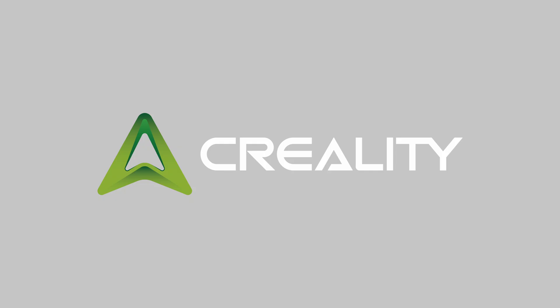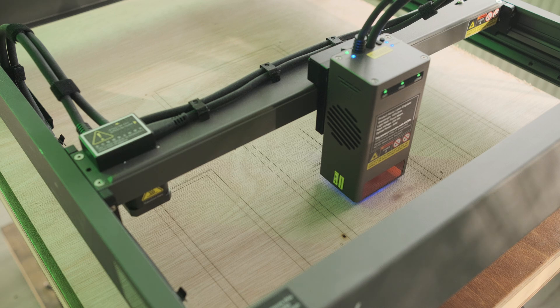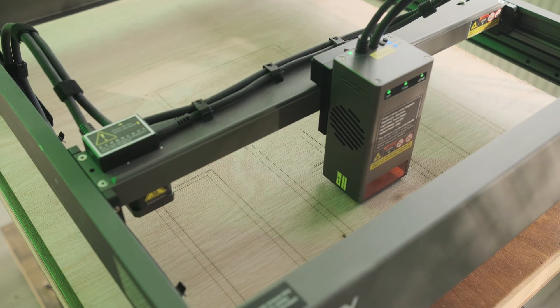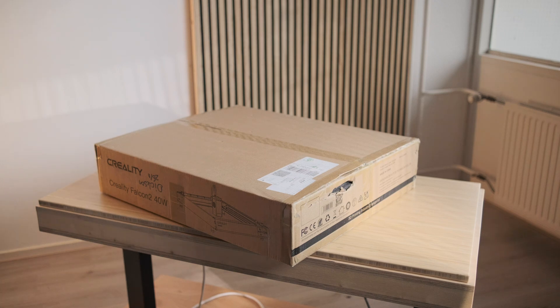This video was sponsored by Creality. Today we're checking out the Creality Falcon 2 laser cutter. We're doing some sketchy stuff with it because this machine is perfect for doing sketchy stuff with. We're building a desk.